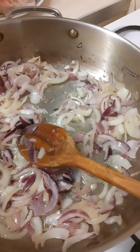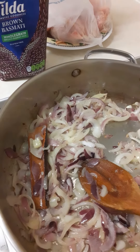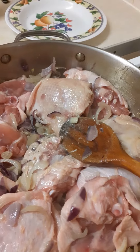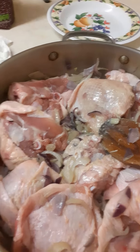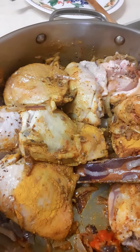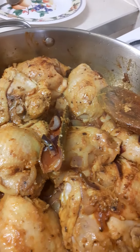Hi everyone, welcome and thank you for visiting my channel. Today dinner is some chicken thighs with some basmati rice. The thighs are very big and I'm leaving the skin on for extra juicy flavor. My favorite herbs and spices are in cooking as well.